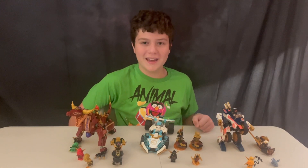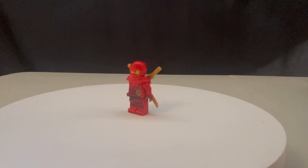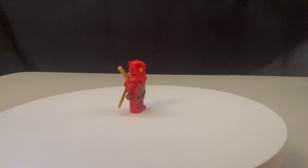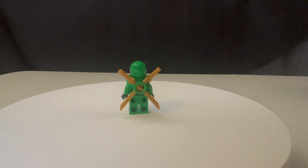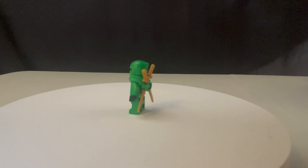Let's start off by looking at the minifigs. First we have Dragon's Rising Kai — I really like the new way they're doing the ninja suits. He's got two katanas, just like the rest of the ninja, and they're able to carry two swords on their back, which I really like. And here is Lloyd, another really good ninja. Nothing too much to say — all the ninja are very similar, just with their printing and design.